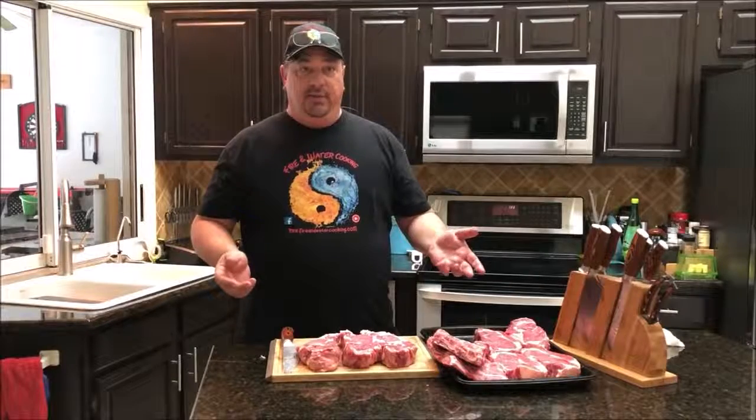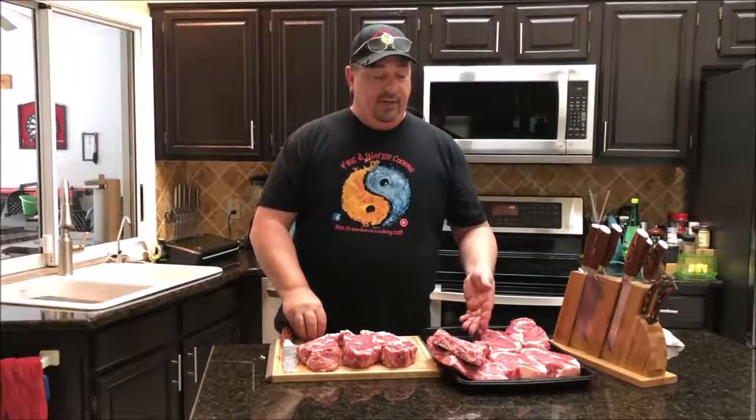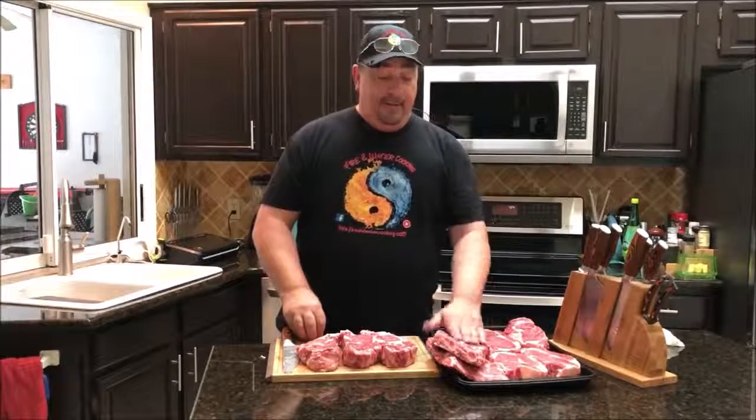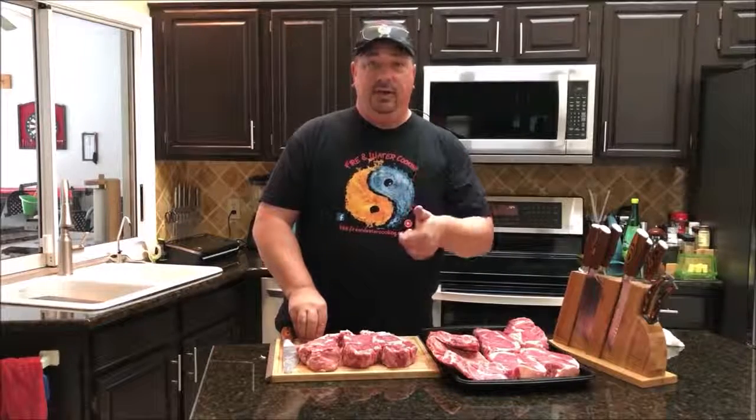Out of those two roasts — one was about $32, the other about $26 — I've got four ribeye steaks from one, three good-sized ribeye steaks from the other, and two racks of back ribs. Pretty easy. This is a great time because you can't find choice ribeye steaks at $5.88 or $5.99 a pound normally — usually it's over seven, eight, or nine dollars a pound. So buy as many as you can, cut them into steaks, freeze them up, and you'll get great quality beef at a great price. I'm going to season these, vacuum seal them, and we'll see them in a future video. Thanks for watching — like, subscribe, and follow us on Facebook and Instagram!